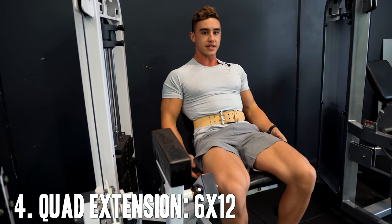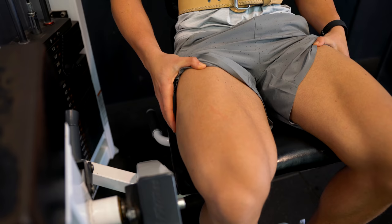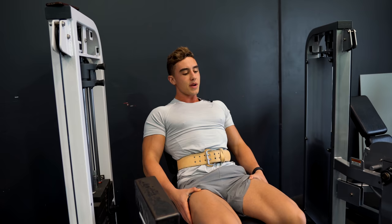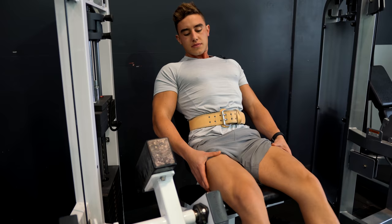Time for quads, starting with leg extension. So we've done three warm-up sets and we're going to do three or four working sets with this weight. Really trying to squeeze throughout the whole quad — it helps if you start the movement flexing and slowing the way down. After about eight reps it's just hell.